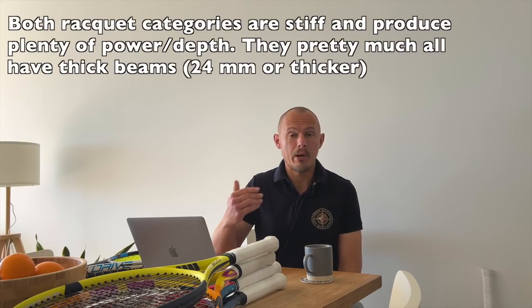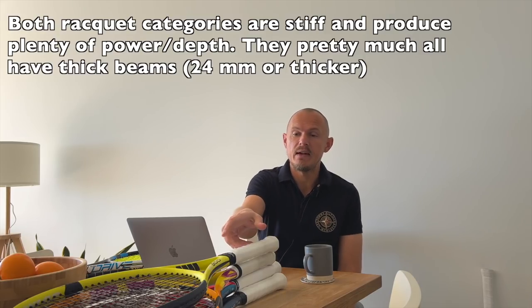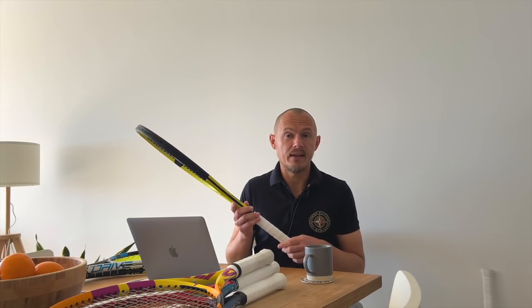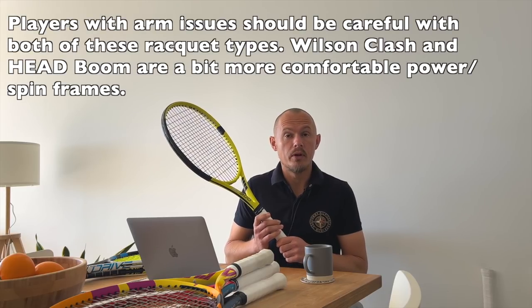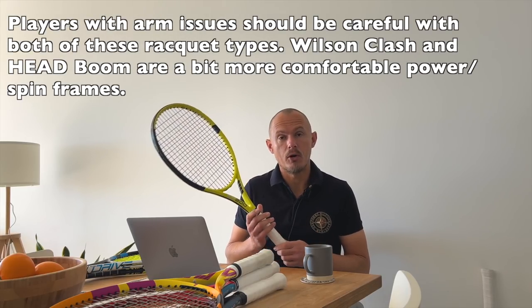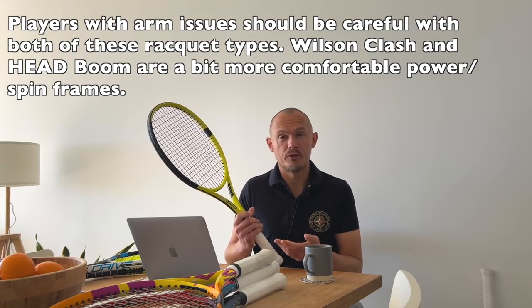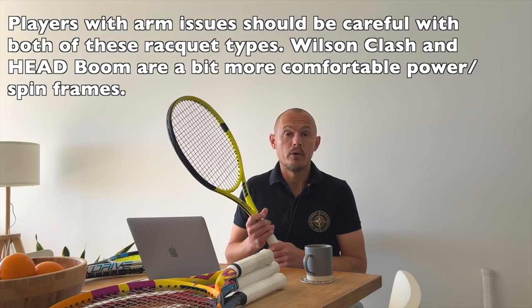Both of these racket categories are stiff, meaning they have thick beams and produce a lot of power — good energy return from the rackets. You're going to see that in the beam profile. It can also be stiff for your arms, so you need to be a bit careful. Stiffer beams create more vibrations traveling down to the handle and to your arm, which can cause tennis elbow. String them correctly — lower tension, maybe more arm-friendly strings. But if you don't have any issues, you don't have any issues.